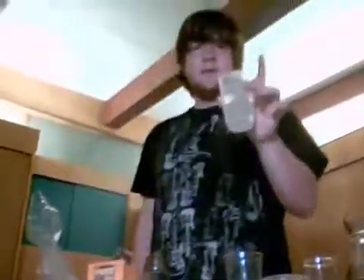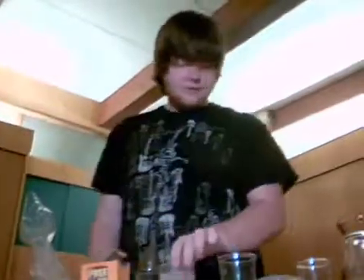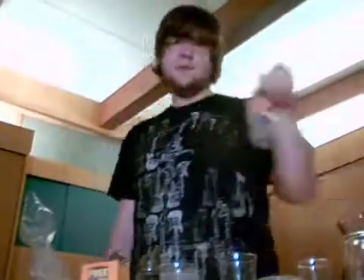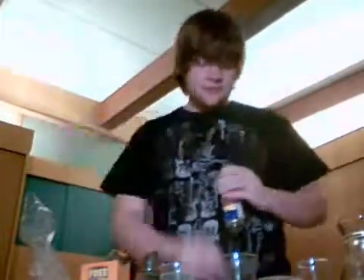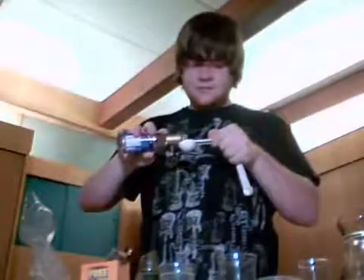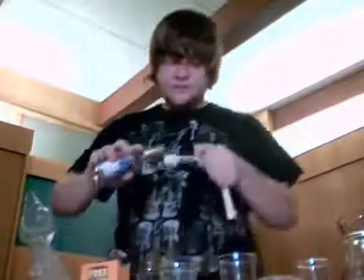Now that you have your sweetened soda pop, you want to take a flavoring of your choice. Today we're using vanilla flavoring. You just want to put two tablespoons per eight ounces that you make. Put that in the mix there.